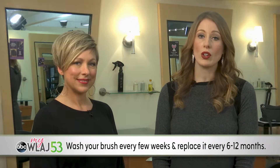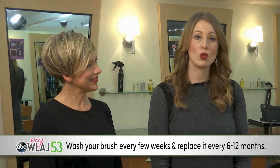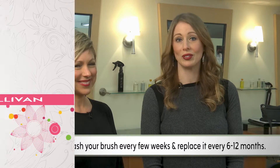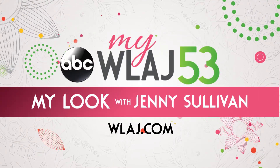Wash your brush every few weeks to remove dead skin cells, and replace it every six to twelve months. Try it — the benefits are tenfold. For more personal care ideas, go to wlaj.com.